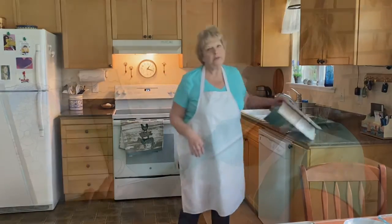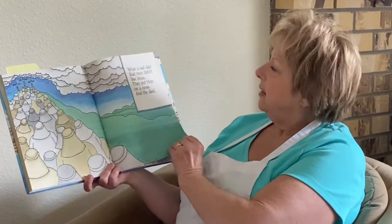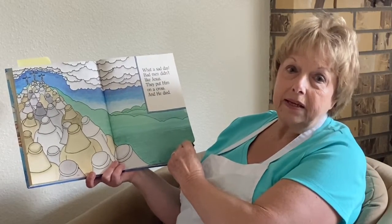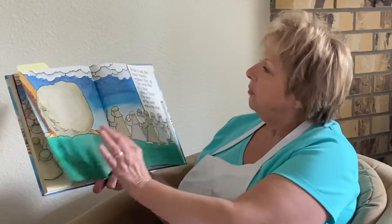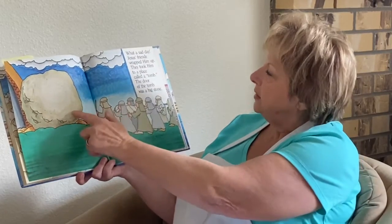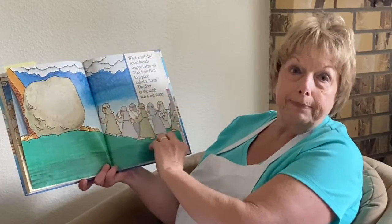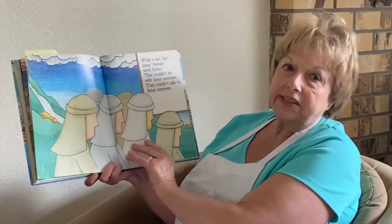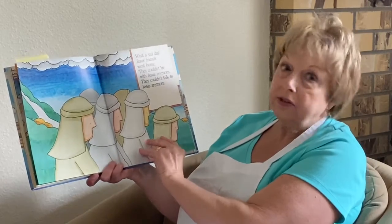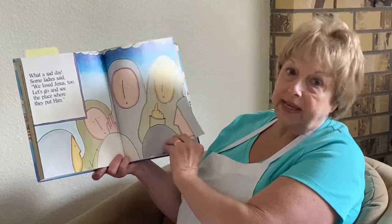While that's going, I'm going to read a short story. This book has big pictures — that's why I like it. What a sad day. Bad men didn't like Jesus. They put him on a cross and he died. It was so sad. Jesus' friends wrapped him up and they took him to a place called a tomb. Remember that big ball we made? The door of the tomb was a great big stone. What a sad day. Jesus' friends went home — they couldn't be with Jesus anymore, they couldn't talk to Jesus anymore. Oh, it was a sad day.